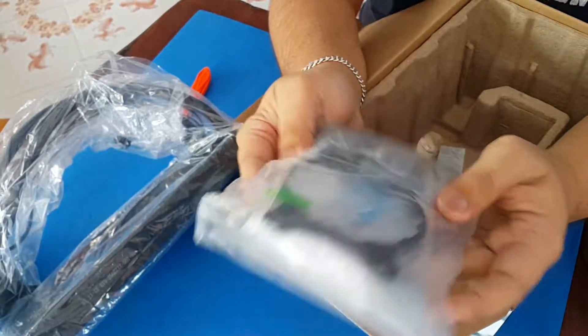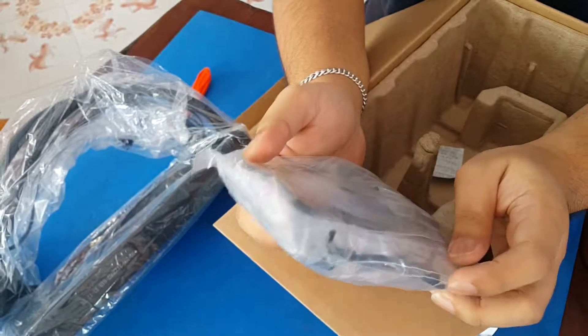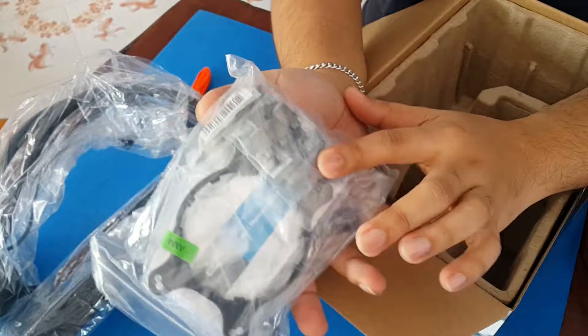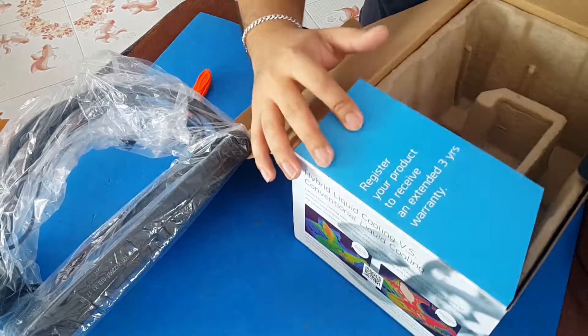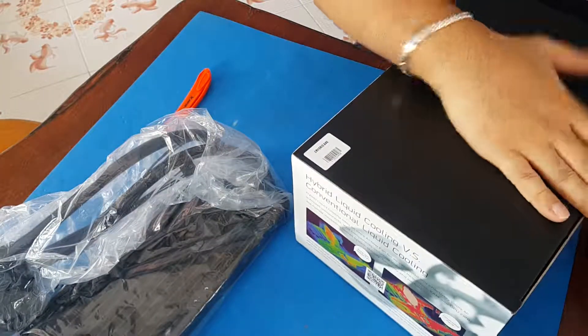Here are all the goodies that come with the kit — everything you'll need for Intel and AMD installation. All the screws are here along with the manual, though it's probably just the basic stuff you need for installation.